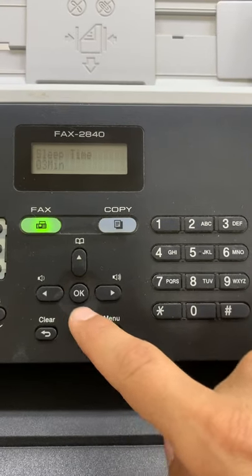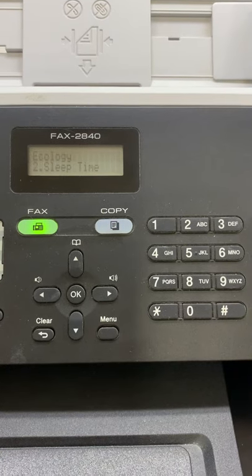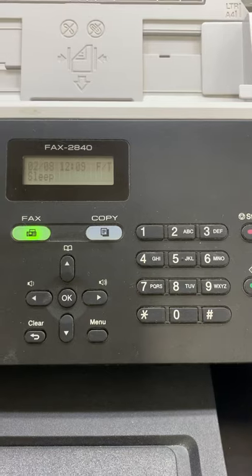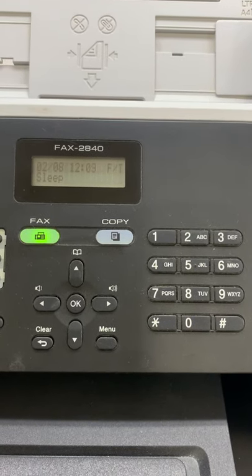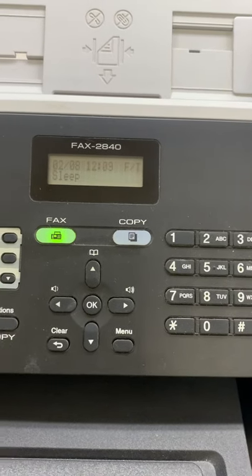Then press OK. Accepted — then accept. It's done. The deep sleep is turned off. Thank you for watching this. Bye bye.